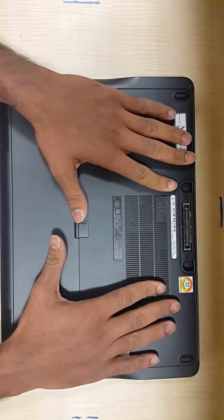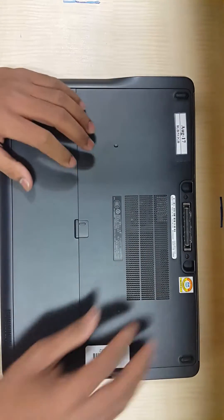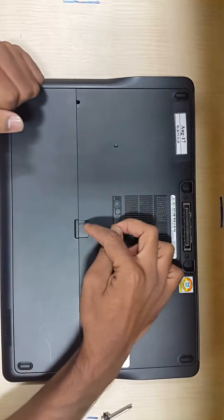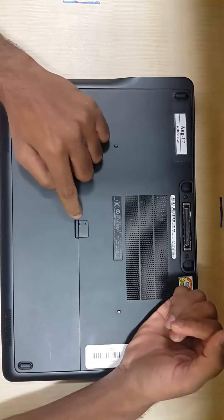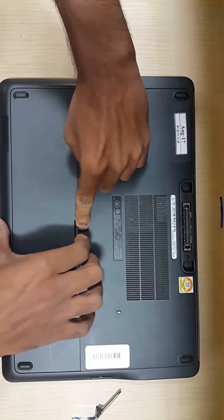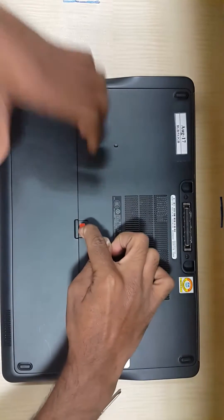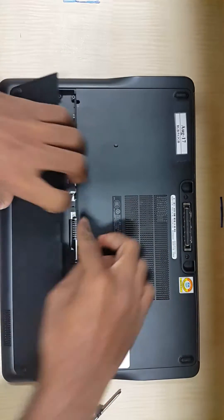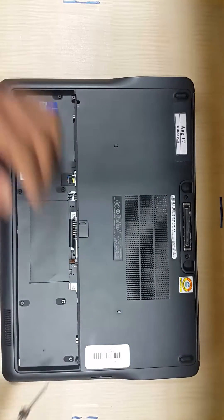In order to change the hard drive and RAM, all you need to do is turn the laptop to the back. Then you have to remove the battery first by pushing the button on the right-hand side. I just pressed it and the battery came out — just remove it. Then there are two screws that you need to remove.